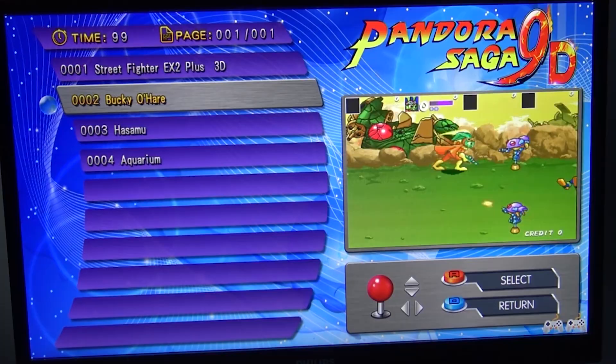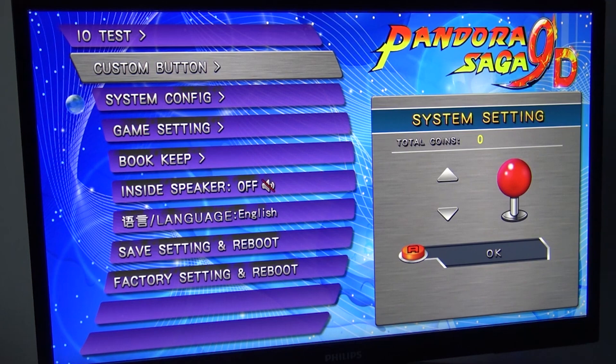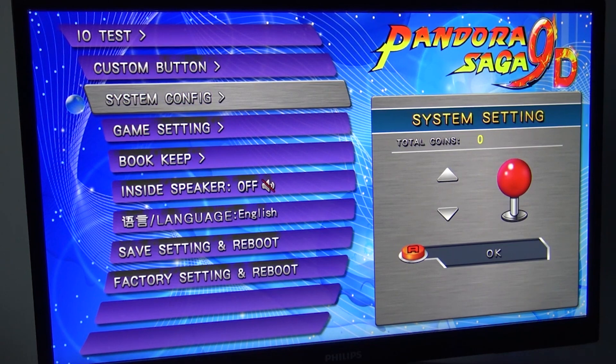All the names are so confusing. Let's take a close look at the settings menu — you can reach it by pressing the little button on the main board. You have IO testing, which is for testing the controller if you're having any problems. You can also reconfigure the button configuration, but the downside is it's not only for one game — it changes the buttons for every single program, game, or whatever is on the device.